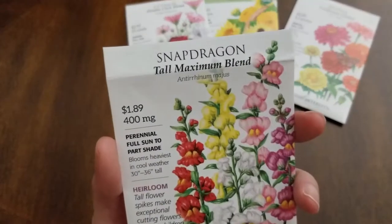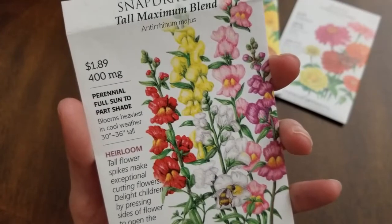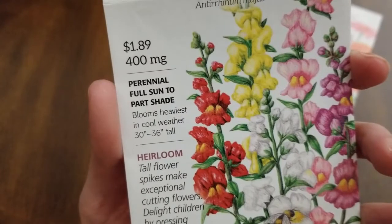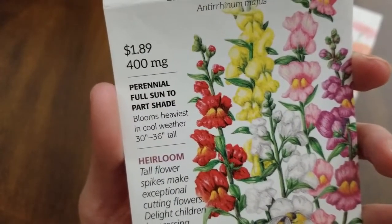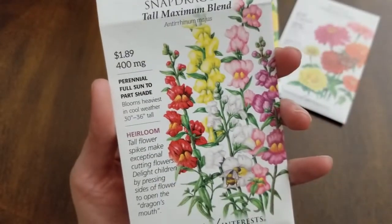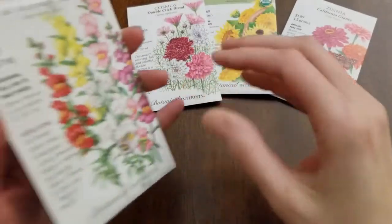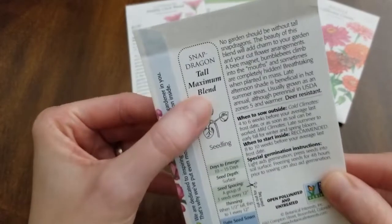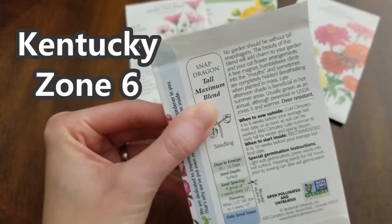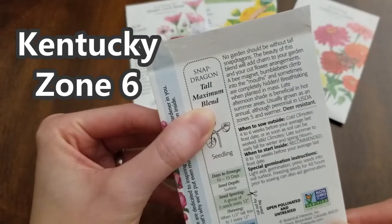Next are the Snapdragon Tall Maximum Blend — I love the colors: red, yellow, pink, purple, and white. The bees love them. These are a perennial, full sun to part shade, bloom heaviest in cool weather, 30 to 36 inches tall, producing bloom spikes — great for cut flowers. On the back, it says perennial in Zone 5 and warmer. I'm in Zone 6 in Kentucky, so these are perennial in my area — we'll see if they come back next year. It also notes to sow them four to six weeks before your average frost date, so you don't have to wait until after your last frost.